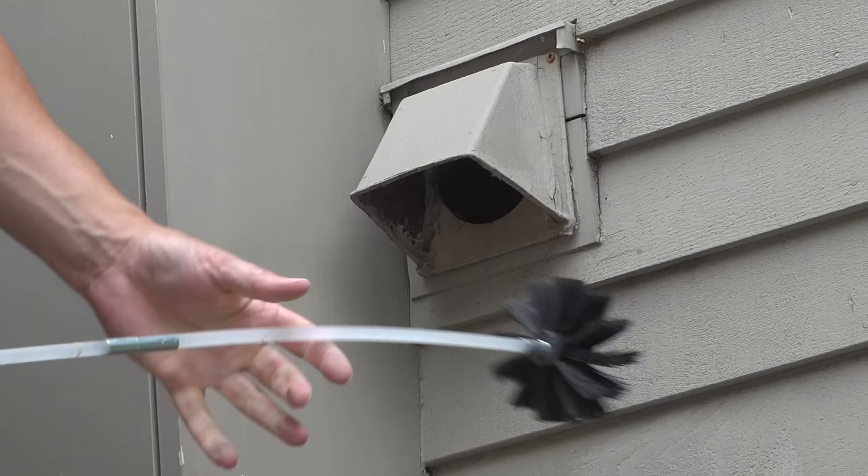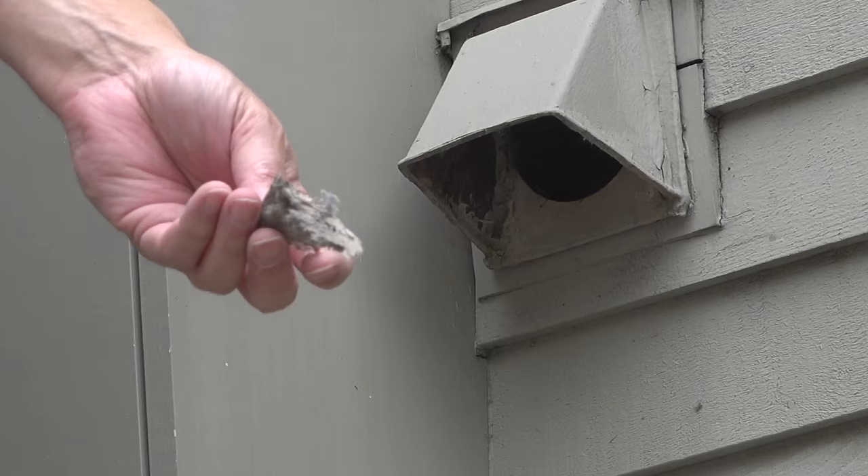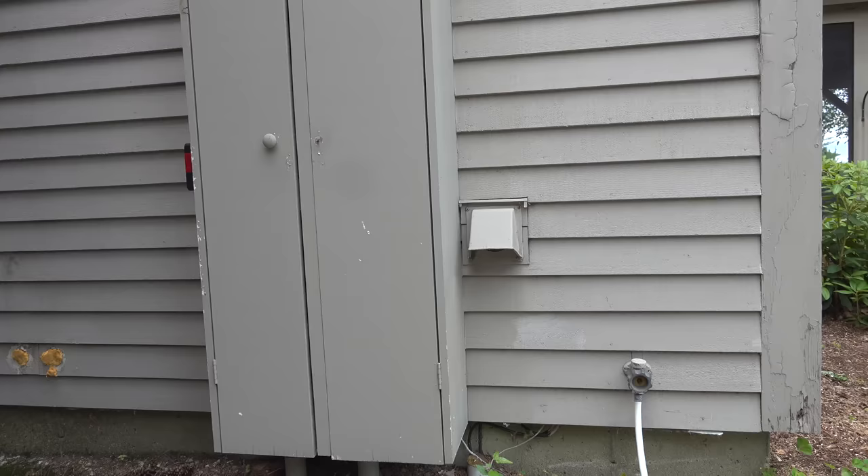Before I did this cleaning, I noticed that the vent door wasn't even closing at all. That's definitely not good for mice or birds, and it's something you want to take care of. One of the easiest ways to do that is to use the brush to clean the outer portion of the vent. And with all that junk out of there, the door had no problems closing at all.